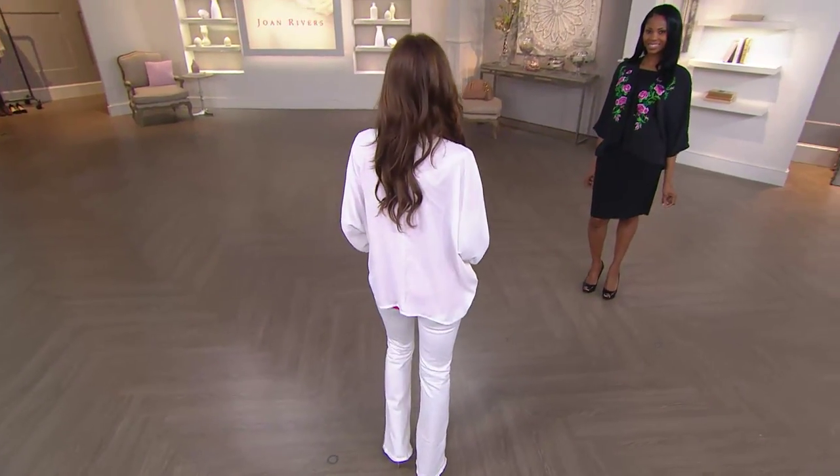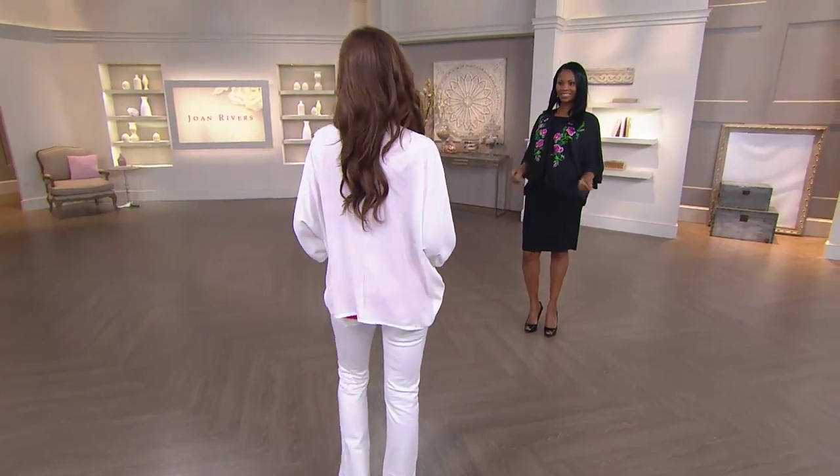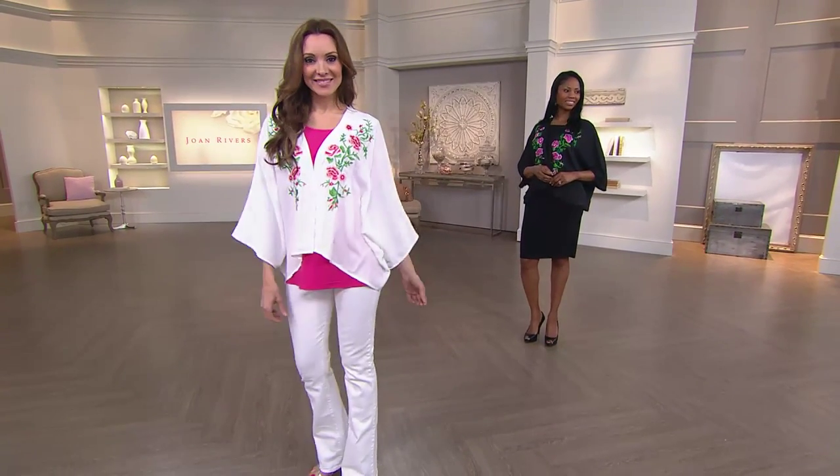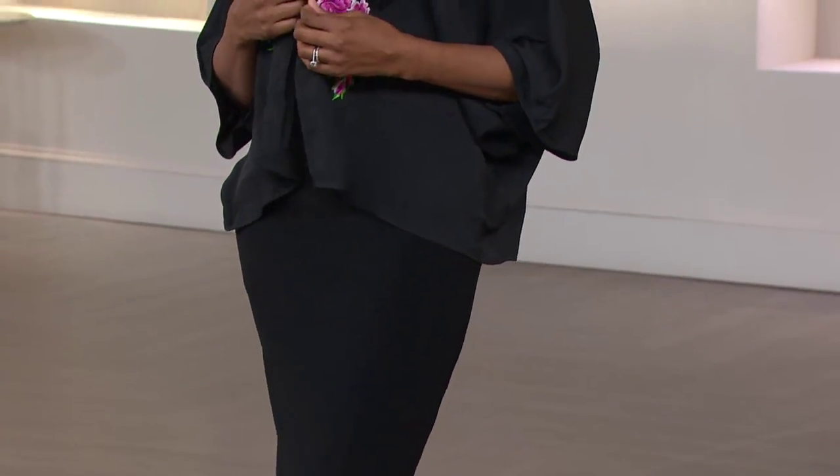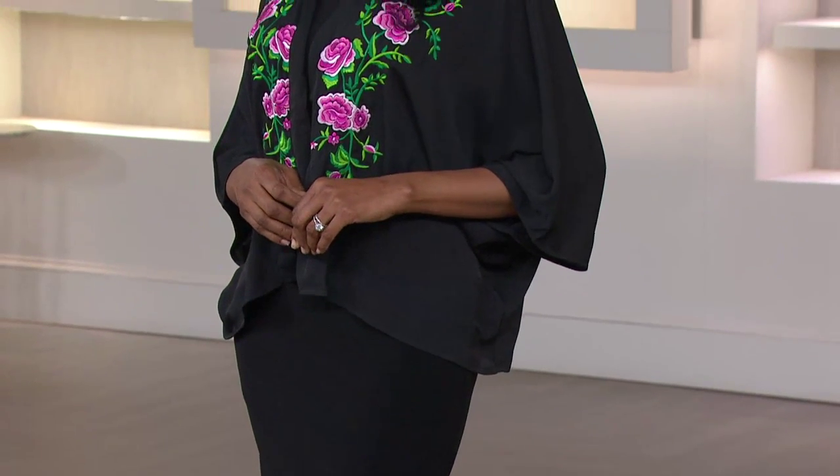That last little hesitation you may have is really now gone, knowing that you have that affordability too. The sizing is so easy — we have small through 3X. If you're on the border between sizes, this is not something you have to stress about. I would size up — or you can size down if you want, but I like that it's even more relaxed maybe one size up.